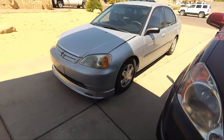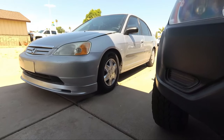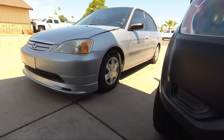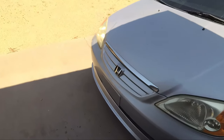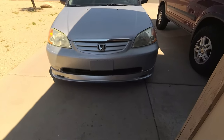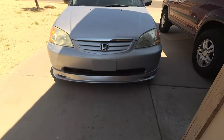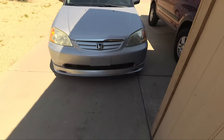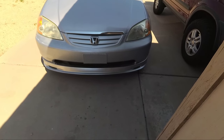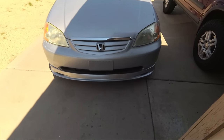This is my 2002 7th Gen Civic. It was completely stock when I bought it, and now it looks incredible — really aggressive. But it does have a stock grill, which looks pretty good, but I think it will look better with a Type-R replica grill, obviously with a red badge. I did have a Civic before that I did this mod to with the Mugen lip as well, and it looked amazing.